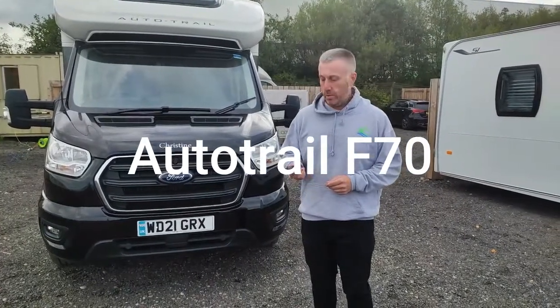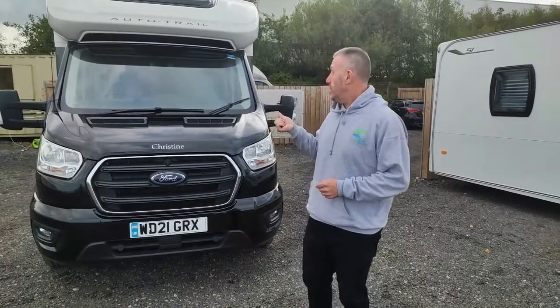Hi, it's Joseph here from Brightway Camban. We're going to do a quick walk around for our Auto Trail F70 here.